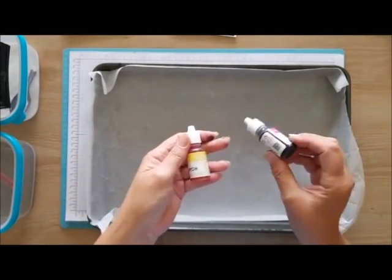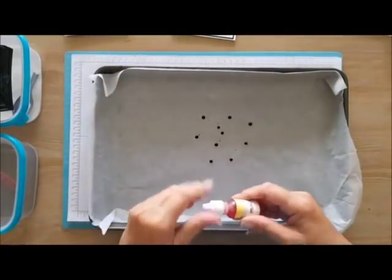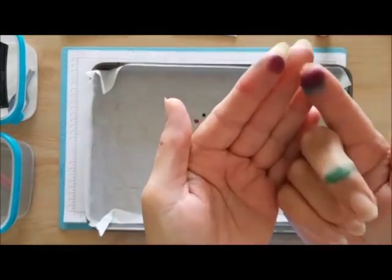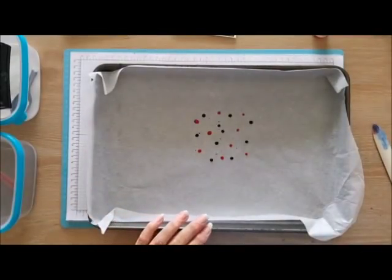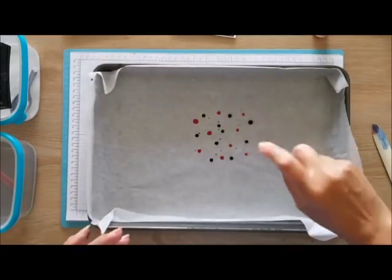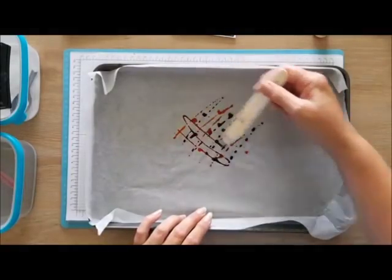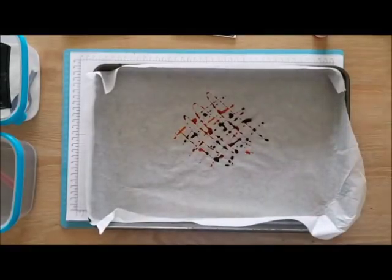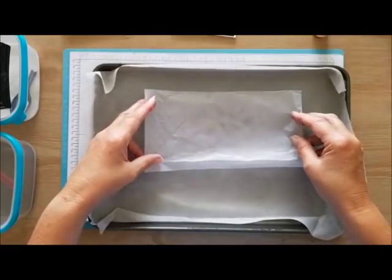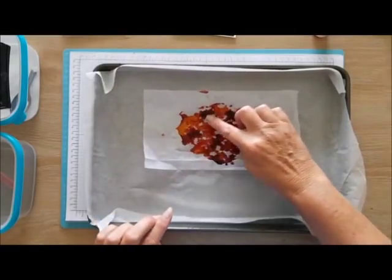You can use ink pads or anything that's water-based. I'm using pineapple punch and melon mambo. You will get really dirty — you can see I've got really inky fingers — so have baby wipes and paper towels ready. Spritz it with a bit of water, then I use an old bone scorer to just mix it up a bit. Grab a nice long piece of tissue paper and gently drop it in.